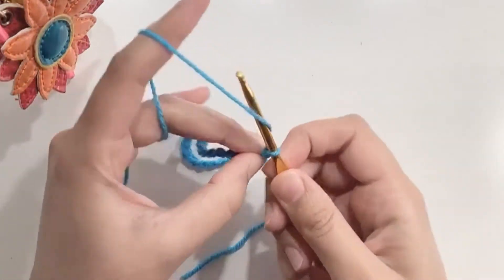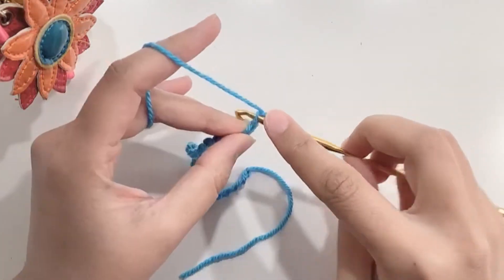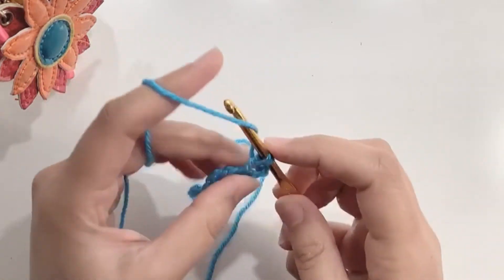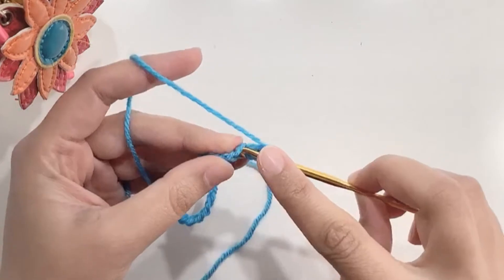Once your chain is ready, chain one and make a single crochet in the second chain from your hook. Make one single crochet in each chain. You will have a total of 24 single crochets.